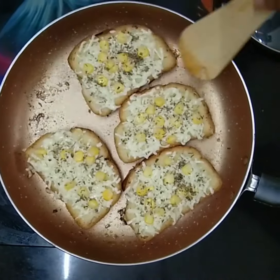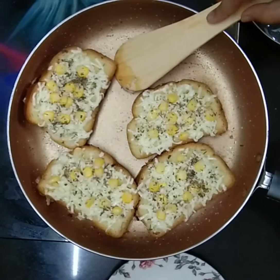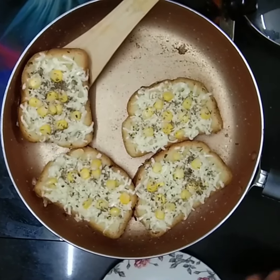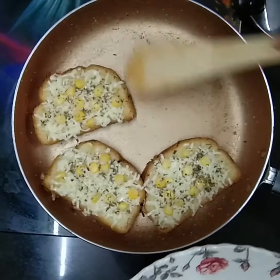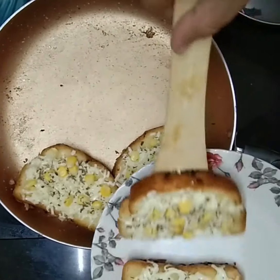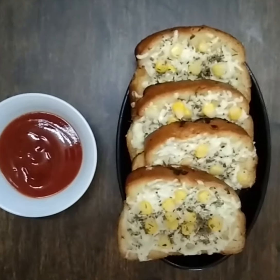Take it out of the pan and the garlic bread is ready. Serve it with ketchup and it will taste very good.